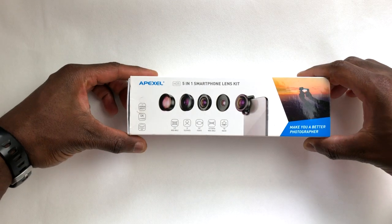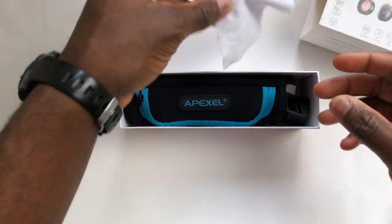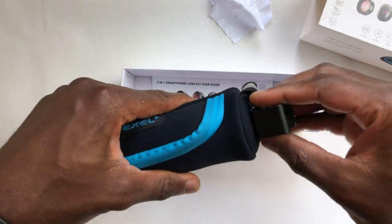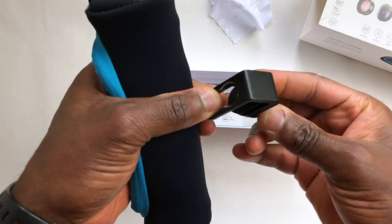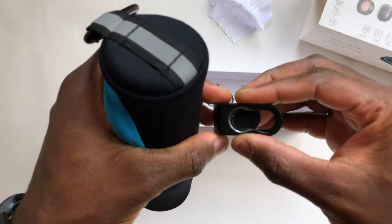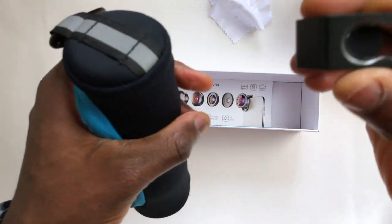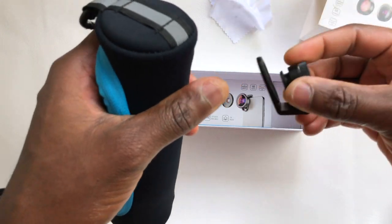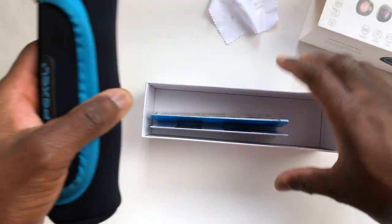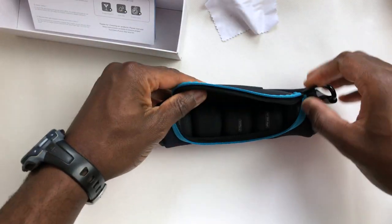It came in this cute little box. You get a microfiber towel and a nice little bag, and then you have this kind of clip. That's exactly what the lens clips into — they screw right into this clip and then this goes over your phone. You also have a little instruction manual, but I'm not going to be reading that right now. So let's jump into the box itself.